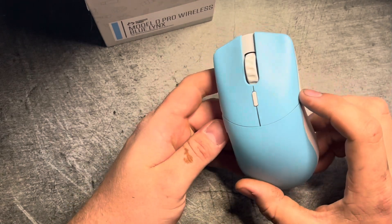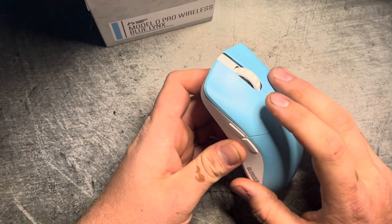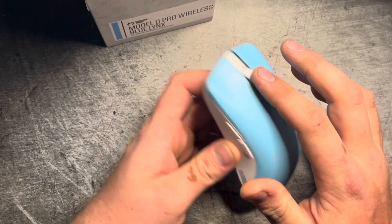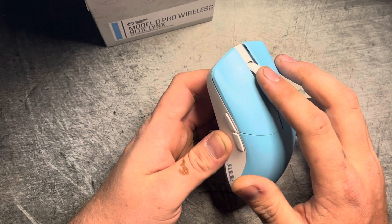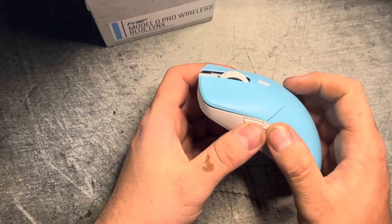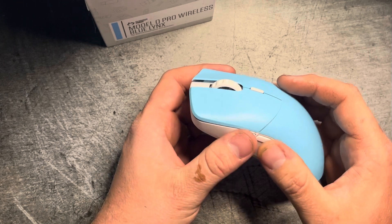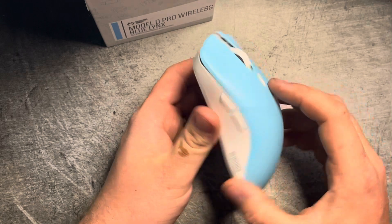This mouse is rocking the Kailh 8.0 switches like all their other mice — sounds very good, no problems there. The scroll wheel is actually much improved over all the other Glorious scroll wheels; it doesn't feel as sticky, feels very good. The side buttons aren't quite as crispy but they're very good — decent for Fortnite, and for any other game it really doesn't matter.